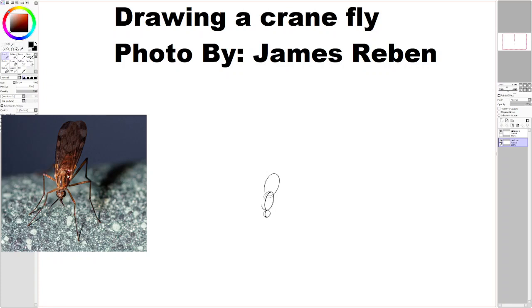Just to note, over here there is going to be like a connection to that abdomen between the thorax and abdomen. It's all there. Okay, now I want to draw the legs.